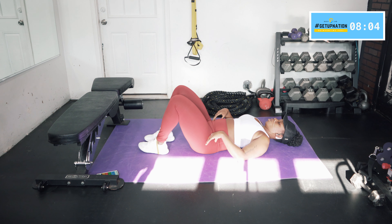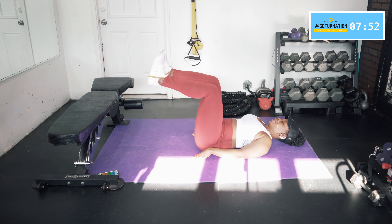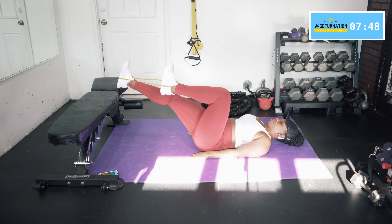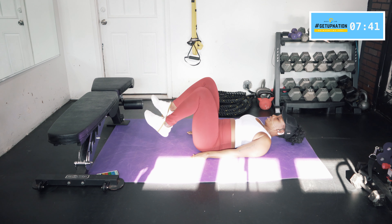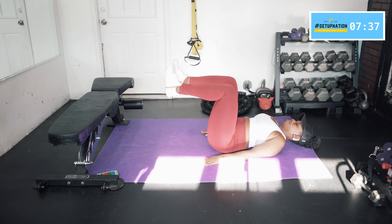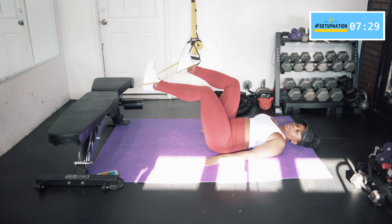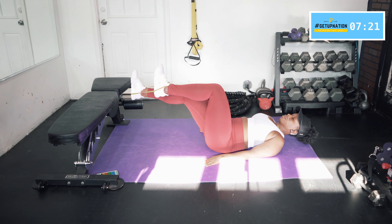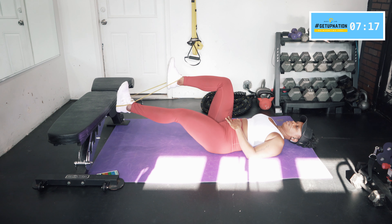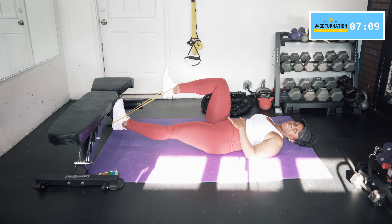Once you come up to that 90, pull your belly button in and tilt your pelvis. If you need to, go back down and do that first — pull the belly button in all the way down to the back of your spine, tilt your pelvis to remove that gap. Bring your legs up, then kick one leg out and bring it back, switch — kick one leg out and bring it back. Kick it out, bring it back. Make sure your core is still nice and tight. If they're shaking and trembling, you're working.